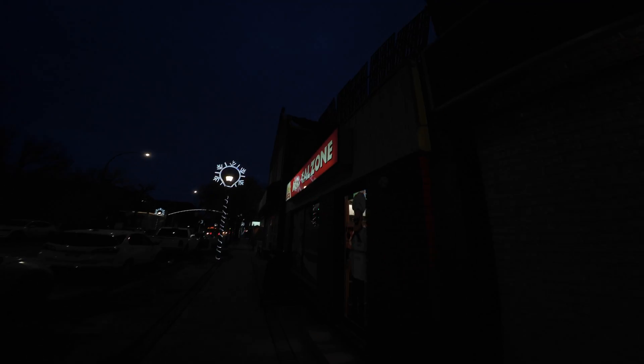You would, of course, not do this. It's 100 ISO. At 200 ISO, I can start to see these lights. 200 ISO.